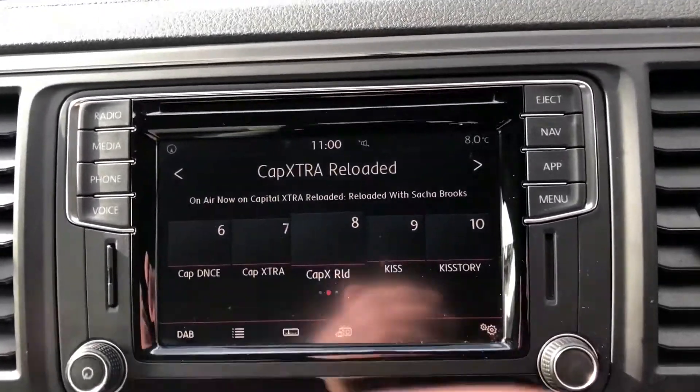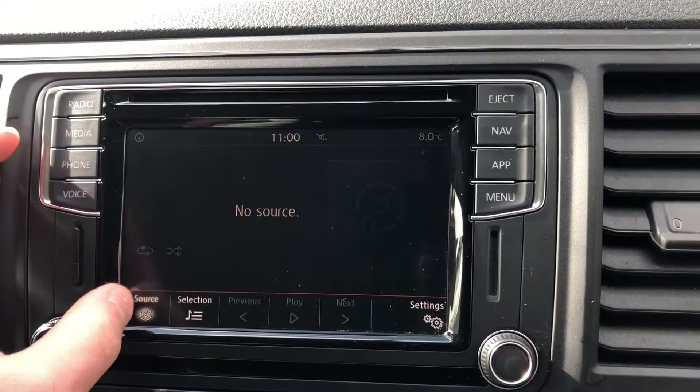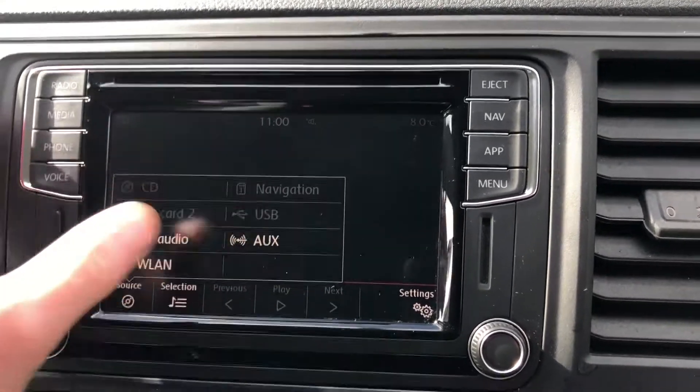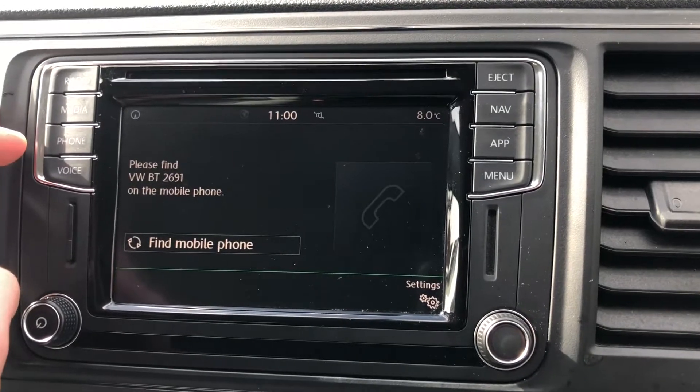Just in the middle here you've got your DAB digital radio. You've got your media and you can select your source down here — plenty of different options there. Just here you've got your connectivity for your phone.